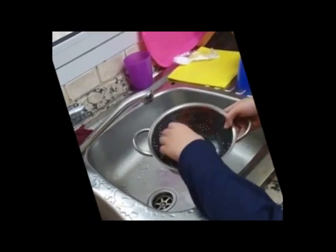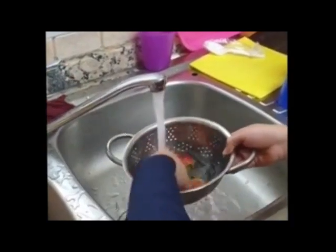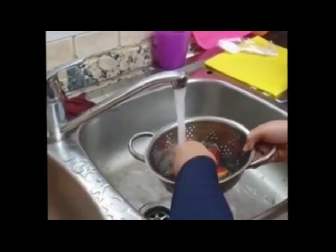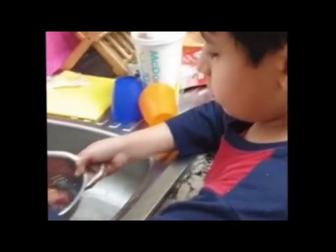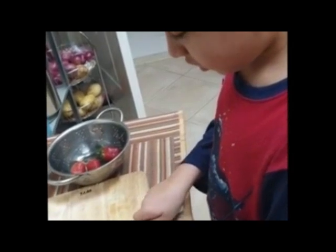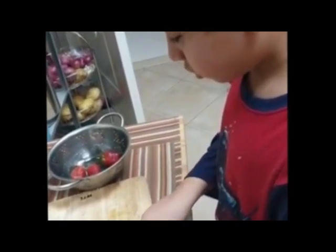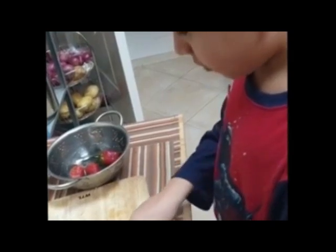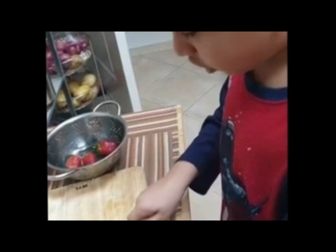Now you will add some strawberries inside of a sieve and start washing them. Just a small rinse so they're nice and clean. Just make sure not to cut your hand.